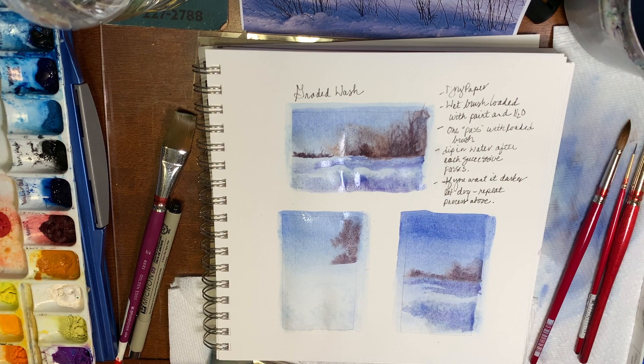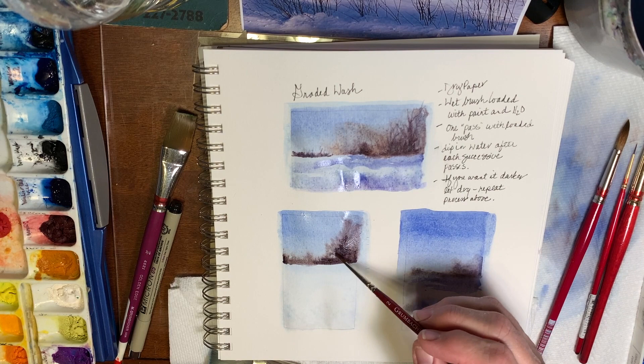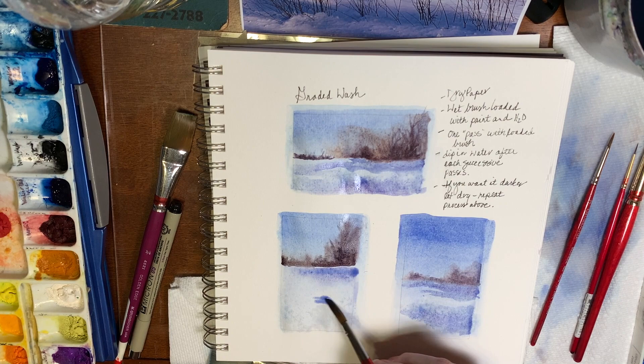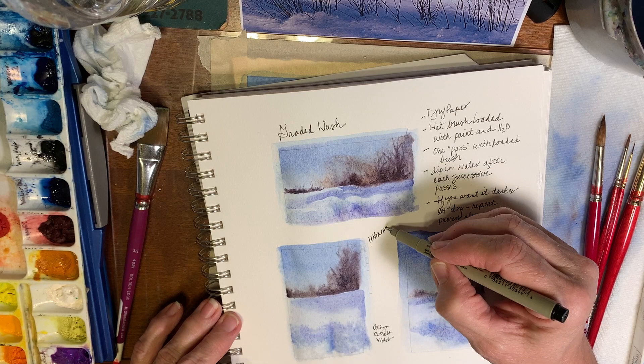Here I'm trying to nail down different formats for doing this winter landscape. The color mixtures I'm using for the distant tree line — it's a combination I use frequently, probably lean on a little too much: ultramarine, burnt sienna, alizarin crimson. And then for the shadows, my plan is to use alizarin crimson, cobalt violet, and ultramarine blue.